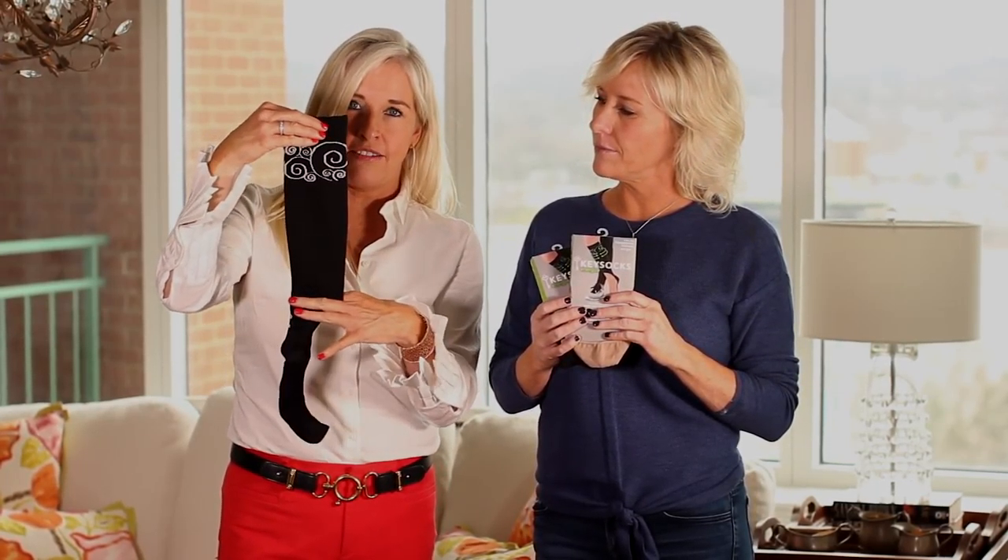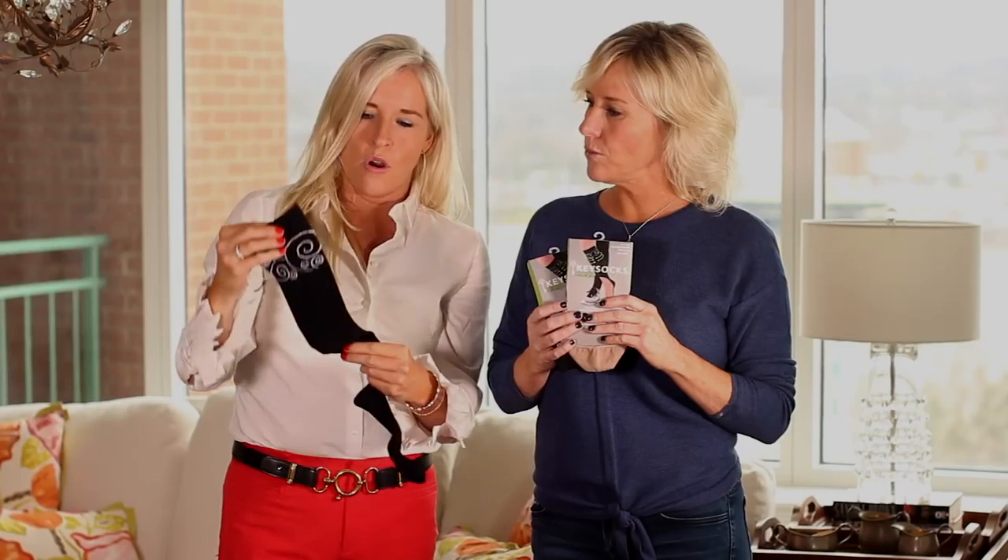Hi, it's Shelby and Christy with Key Socks and we are so excited to introduce to you the very first no-show compression sock on the market. They are called Key Socks Energize and Christy is going to explain to you how it works. So the only thing on the market right now for compression socks is either a sleeve that cuts off or you can have a full compression sock that covers the top of your foot.